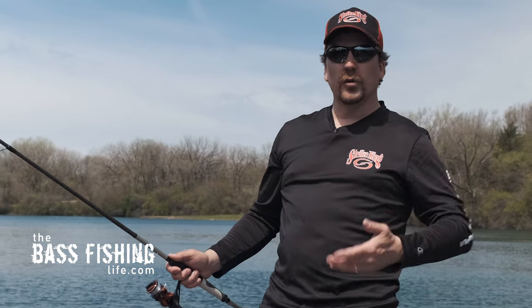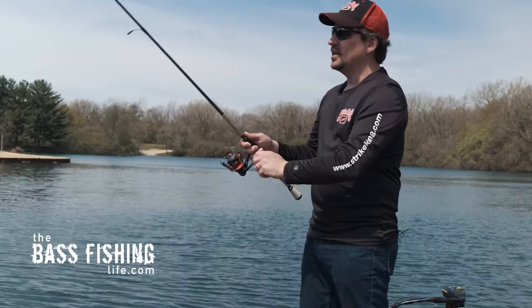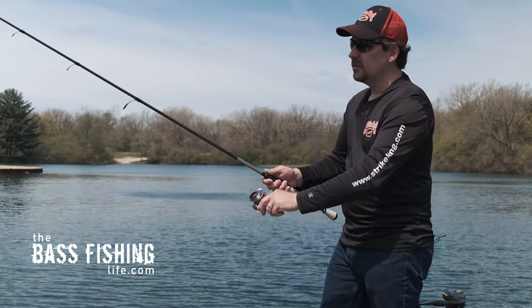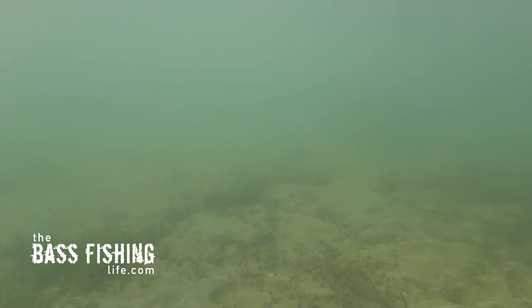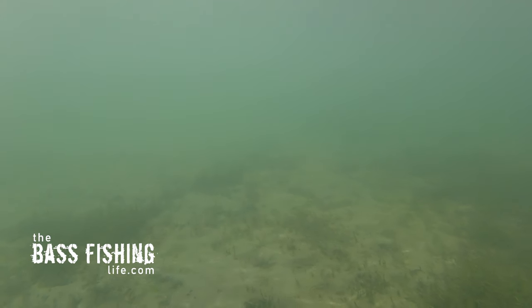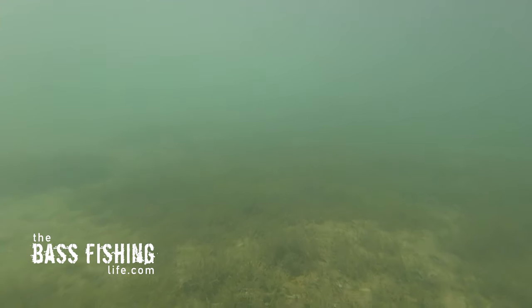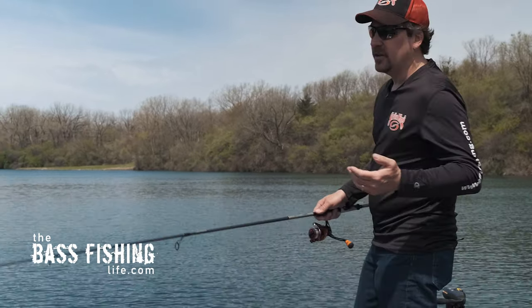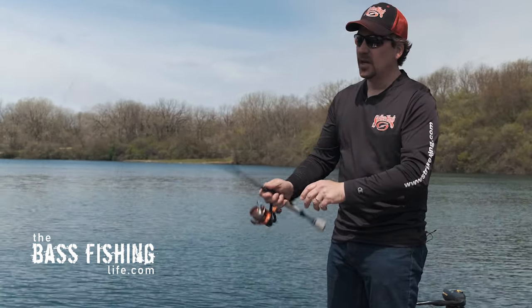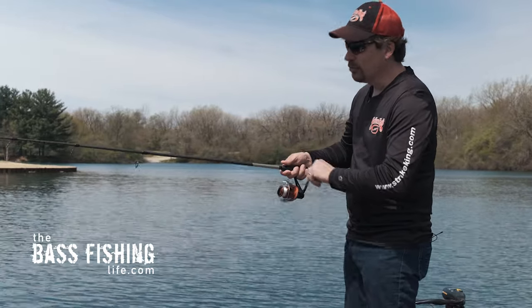The third retrieve is the pulse and drop, and this is where we get that enticing action of the insert tube head to really shine. Throw it out, let it sink, and when it hits the bottom, pop it. Then reel it for two, three, or four turns and let it drop down on a slack line. Let it hit bottom again, give it a slight pop, reel it two, three, four times, then slack line and let it drop back down. As you can see, that bait is swimming, then glides down to the bottom, pops up, swims, and glides back to the bottom. It's very reminiscent of a bait fish or prey fish that is struggling to stay afloat, and it kicks that feeding instinct in. If you've got a lake or river with a lot of vegetation, this is really nice — when it hits bottom and you give it that pop, you can rip it free of the weeds, and a lot of times that's when the strike is going to happen.